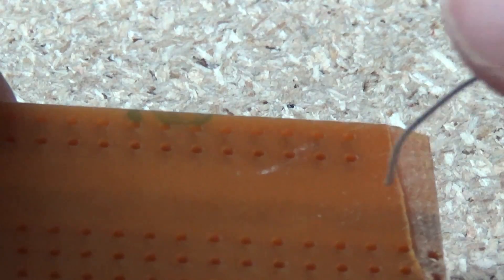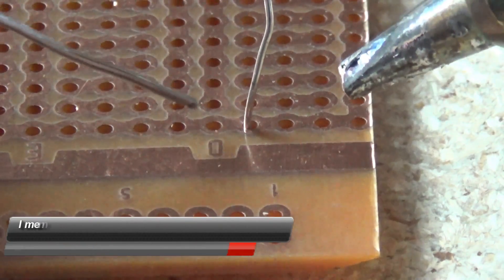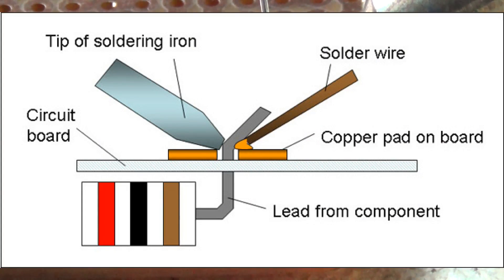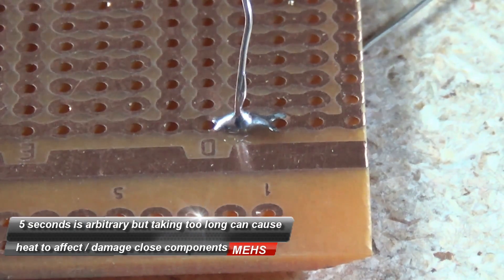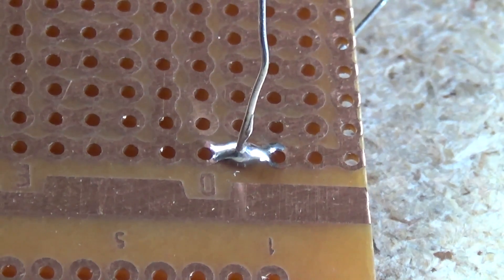Now I'll show how to solder a through hole component — in this case a resistor — to protoboard or a circuit board. Just feed it through as you normally would. Apply the soldering iron to the work surface, the trace and the component, then apply the solder to the opposite side of the job. In about 5 seconds you should have enough heat to flow the solder. I'm flowing a bit more solder than needed but it's just to demonstrate how solder flows when it's hot enough. There's the solder joint — not too bad, a bit too much solder.